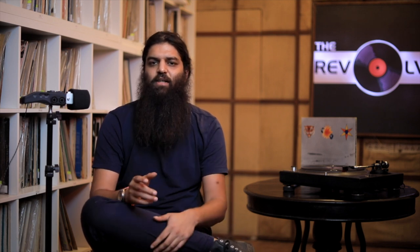So that's my list — a bit of everything for every possible use. For a desktop system, the 1280 or 1700 will do the job. For streaming, the S1000 is a brilliant device. If you need to attach a turntable with a phono preamp, the Magnat Multi-Monitor or the Klipsch 5s will do it. And if you need HDMI, the Klipsch 5s has you covered. The barrier to entry is fairly low — a young person could get into the stereo hobby by picking up the 1280 DB as a great starting point. Everything I've spoken about is available via a link in the description, along with a small primer on the basics of active speakers. Leave any comments or suggestions below and I hope to see you very soon on the next episode.